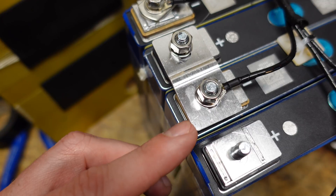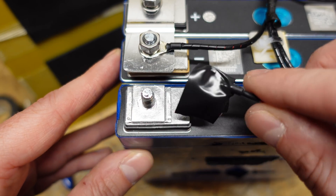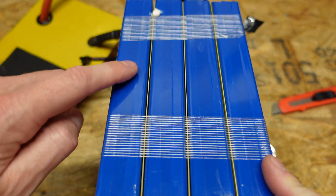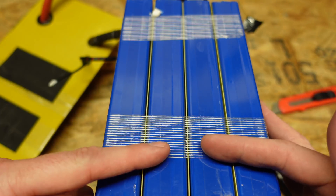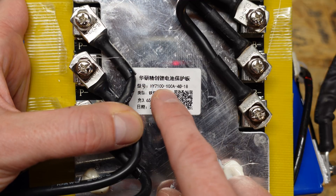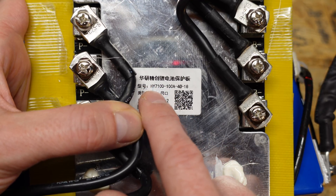With how close these cells are together, this makes me very nervous to work on — there's hardly any space, and a balance lead dropped the wrong way could easily create a short. They do have epoxy board between all of the cells, and they are fixed in place with two wrappings of fibrous strapping tape. Looking at the BMS, I don't see a brand name in English, but the model number is HY 7100 and it is rated for 100 amps.